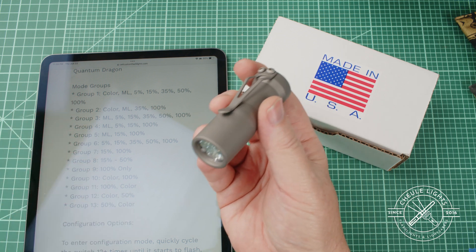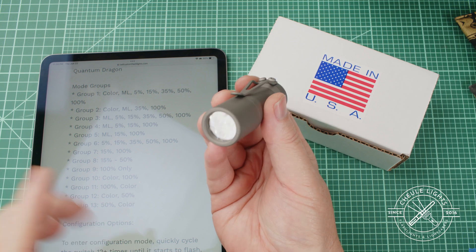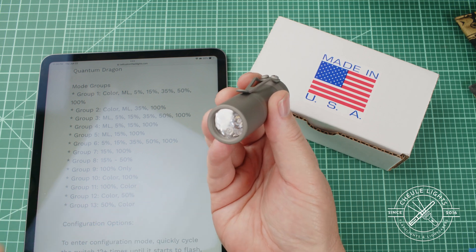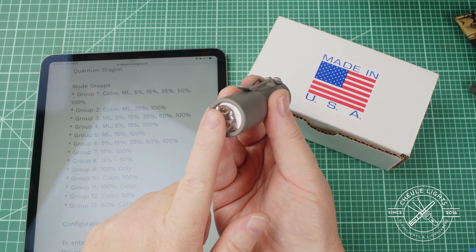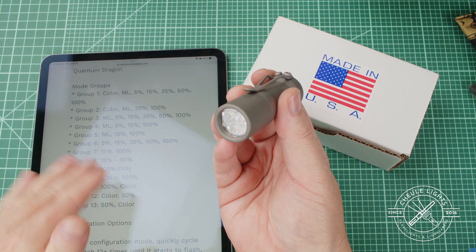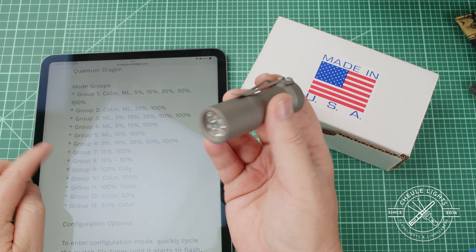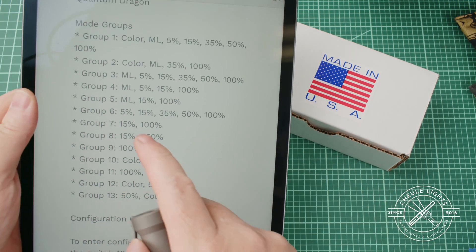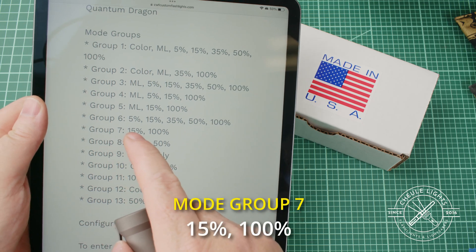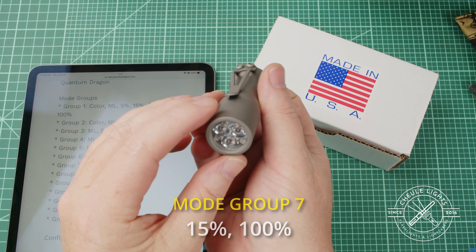Now let's say seven seemed like a lot and what I wanted was just white only. I didn't want the colored secondaries — I just wanted, let's say, 15% and 100%. So just 15 for standard work and 100 when I wanted to blast. That means I want to set the light to mode group seven, because seven will set me to 15 and 100 only.